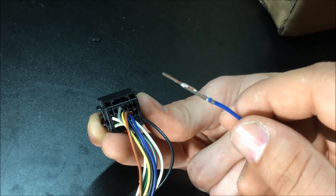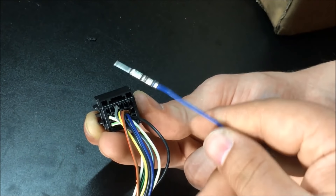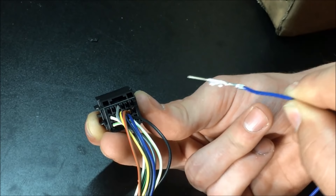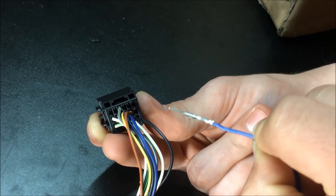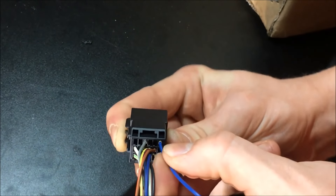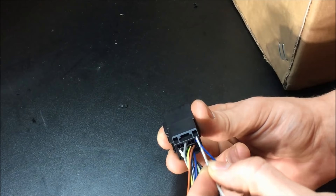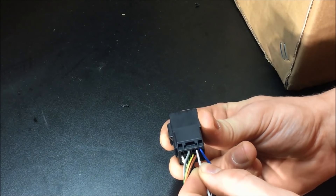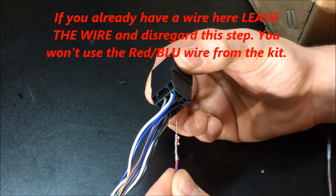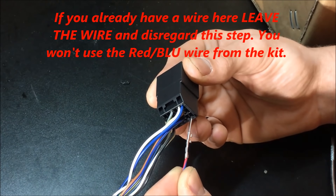Take the blue wire and put it into pin one on the mirror connector. Looking at it from the back with the white tab at the bottom, this is the far right in the top row. All pins are going to be inserted with the crimp facing down. Then take the white wire and insert it into pin two, directly next to the blue wire in the top row. Now take the red wire with the blue tracer and put it into pin 13, in the bottom row directly under the blue wire.